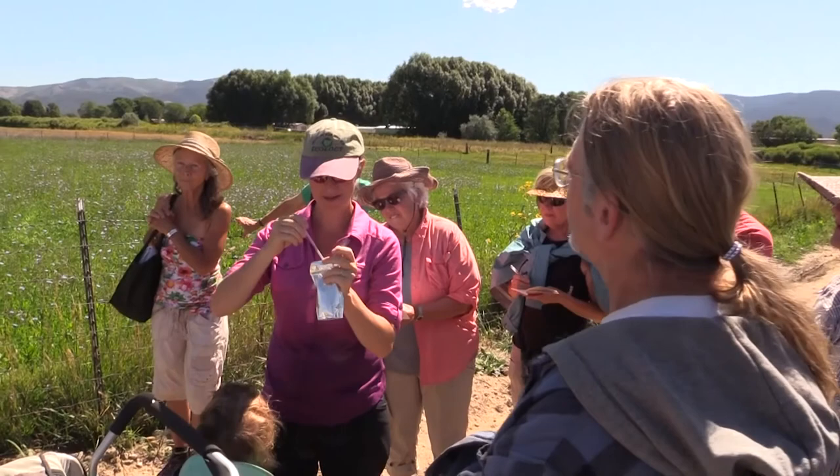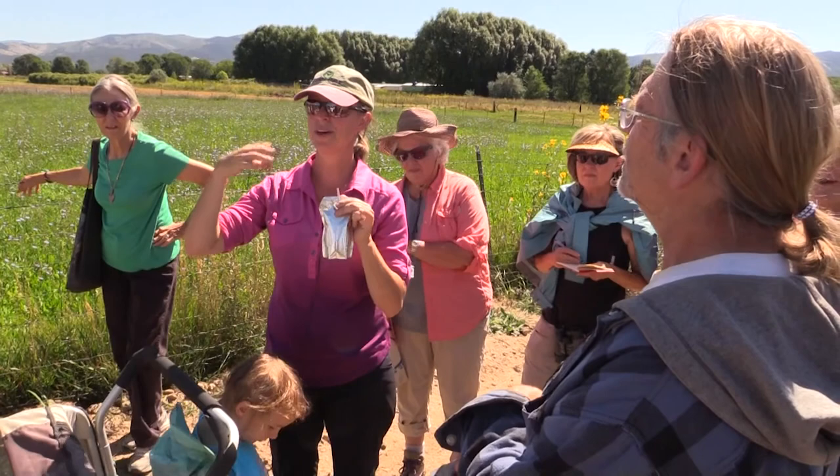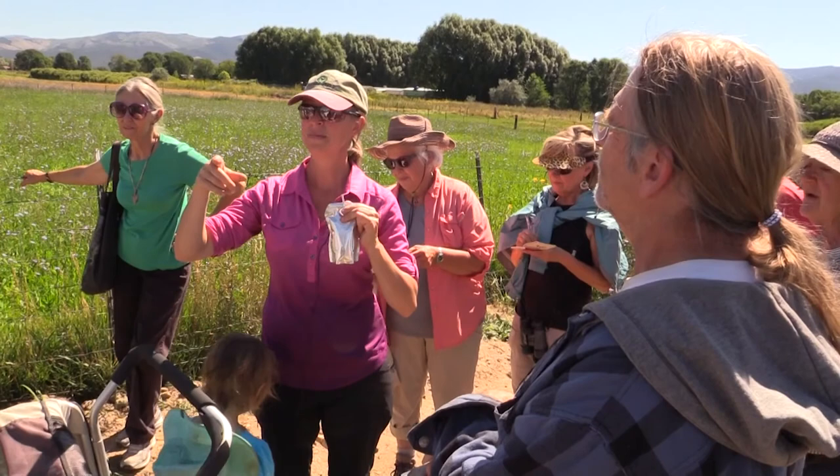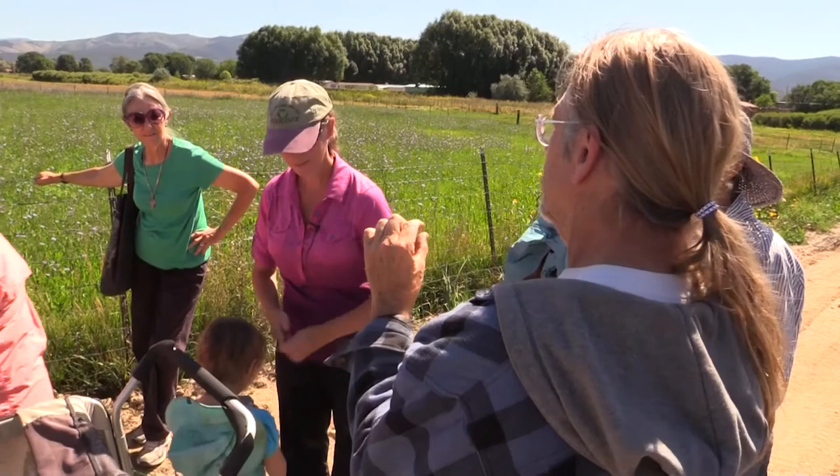She lays her egg not knowing there's an intruder, and seals off the nest. Both eggs hatch, but this one was laid a few days earlier so it hatches a little earlier. It has a head start, kills the other bee, and then eats the pollen that's in there. So it's not a carnivore — it doesn't eat the larvae, it eats the pollen. Going back to the bee that bites a hole through the base of the flower — the nectar robber — I've still seen other bees come to the flower and pick up some pollen that way.